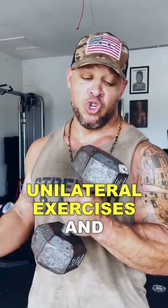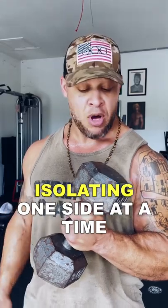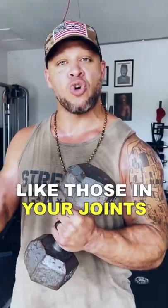Dumbbells are awesome for unilateral exercises and isolating one side at a time. Also, because they're free range, you can work smaller muscles like those in your joints.